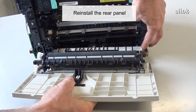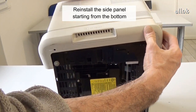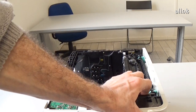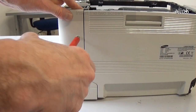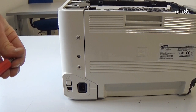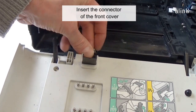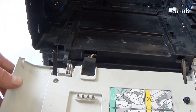Reinstall the rear panel. Reinstall the side panel starting from the bottom. Insert the two screws. Insert the connector of the front cover.